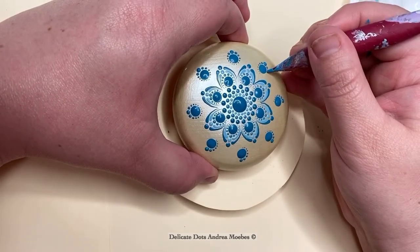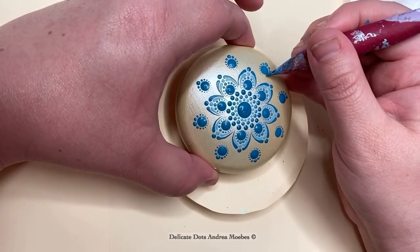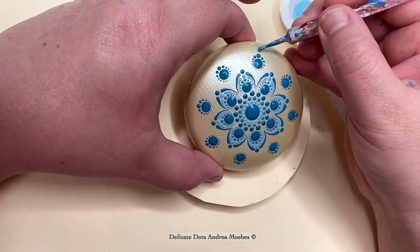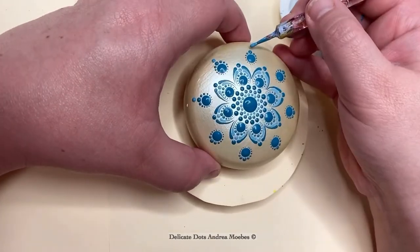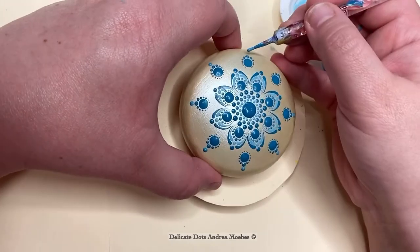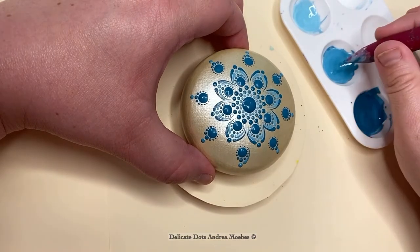Sometimes if I don't like the way the first row turns out, in the next row I will change it up and do something different, which brings more interest into the piece. Even if a row didn't work out the way you wanted — say you wish you'd used a different color or a larger dot — remember you can always change that with top dots. Top dots can drastically change a piece, so always keep that in mind and think of the bigger picture rather than each individual stage.